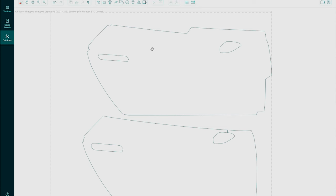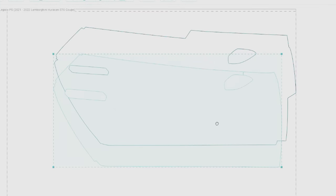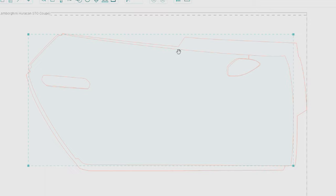Here we have the 2022 Huracan passenger front door. Here's the original wrap pattern and this is the modified pattern. In the pattern itself, we deleted the seam, we shrunk the actual hole for the mirror and the door handle by 3 sixteenths per inch. We also added a half inch around the entire door and then we added three inch in the front of the door.